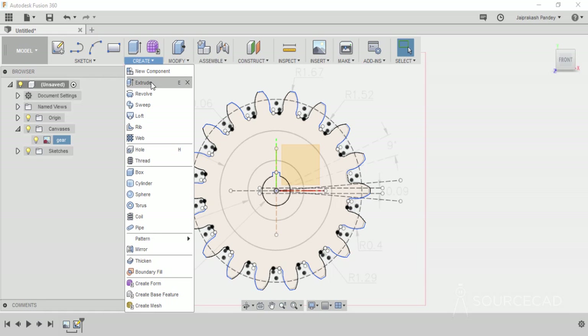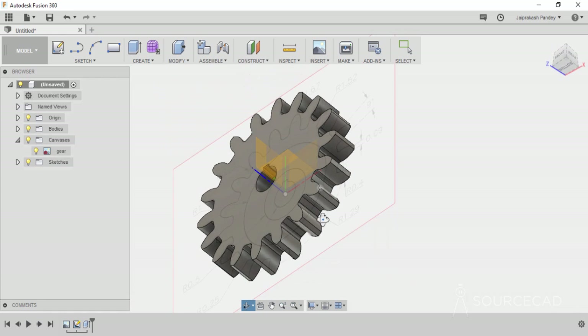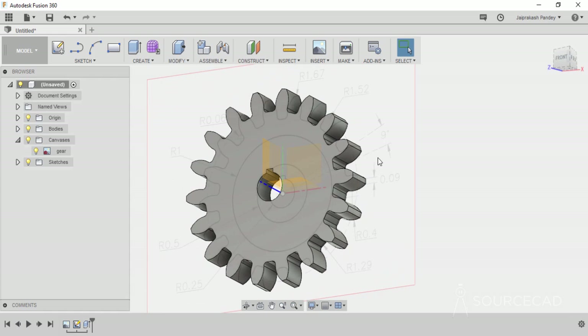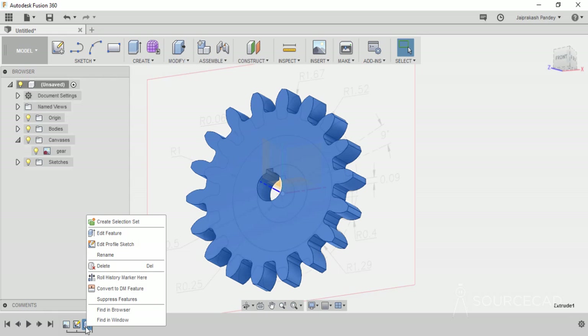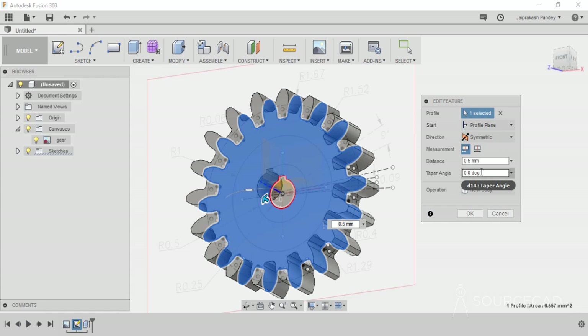Go to create and select extrude. Select this part for extrusion and enter a height of 0.5 units and press enter. We've added the 0.5 extrusion. To change properties, go to the timeline, select edit feature. In direction, select symmetric so the extrusion is made on both sides — 0.5 upwards and 0.5 downward. Make sure new body is selected in the operation. Click OK.